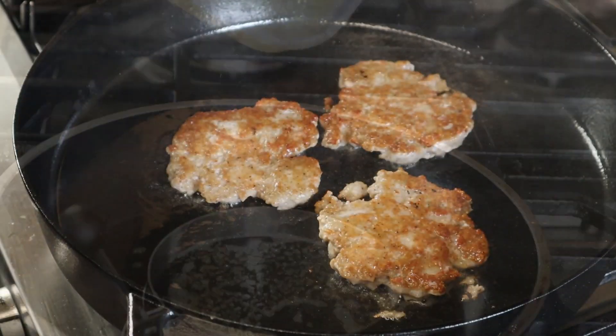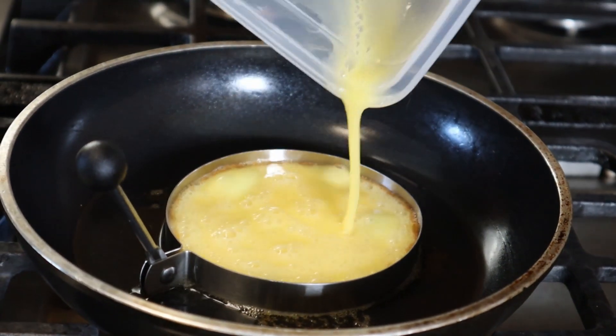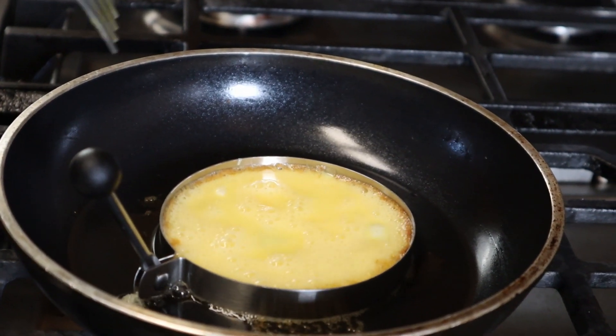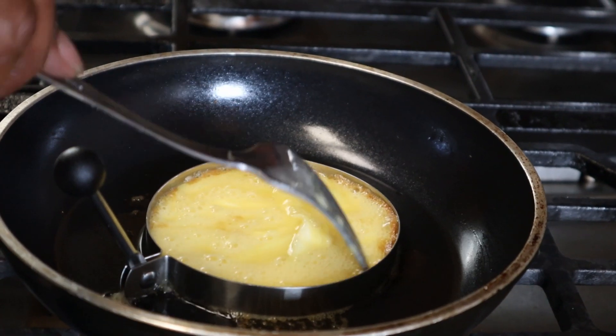When that's done we move on to our egg. I found this little egg ring thing in the supermarket — it just keeps the egg in place. McDonald's will just break an egg and kind of steam it with the yolk separated from the white.